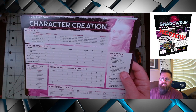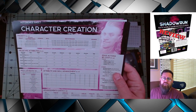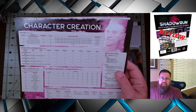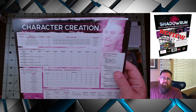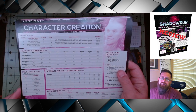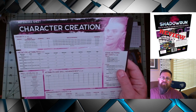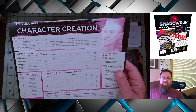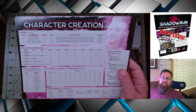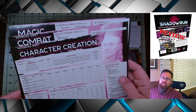I think the character creation chart is very thorough, especially for new players. As far as dislikes on the charts, I don't really have any. It's charts — as long as you're getting enough information that will help a new player easily reference and get into using the particular thing, I think that's just fine. And I think they hit all of those marks with these particular charts.